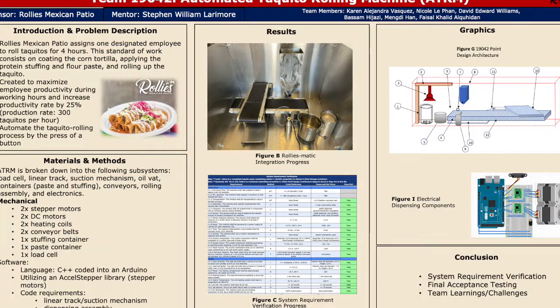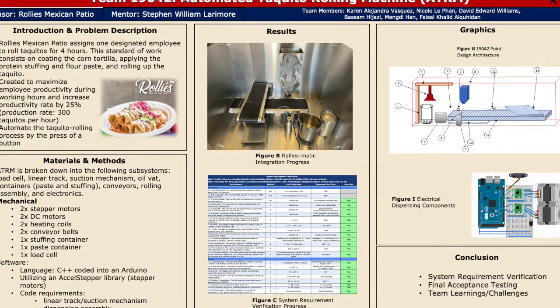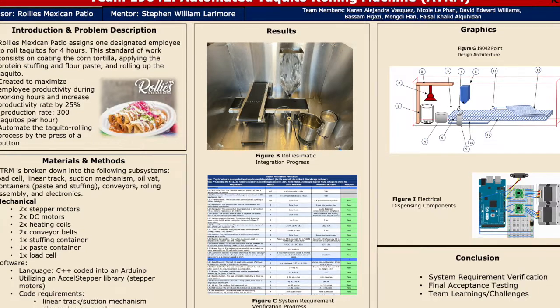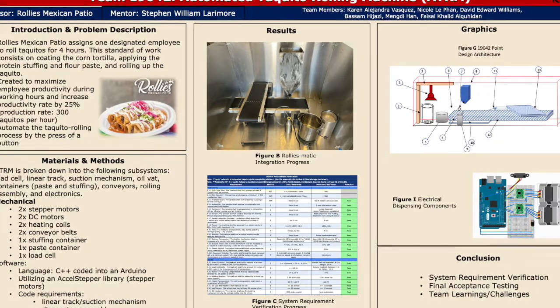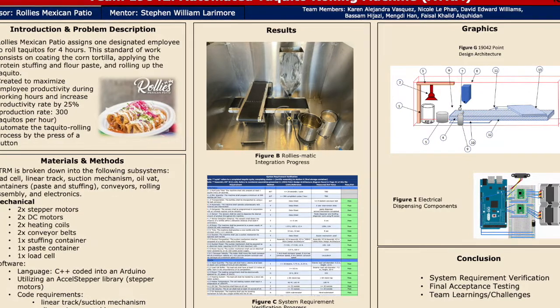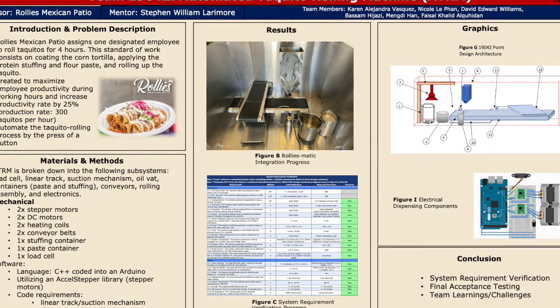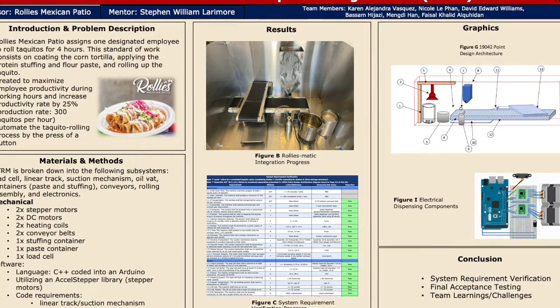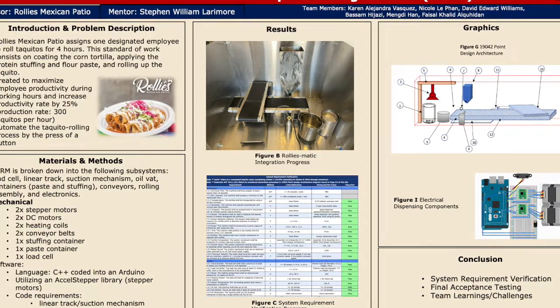For our conclusion, we are currently working on verifying our last 10 requirements, and our prototype is scheduled to be delivered to our sponsor by May 5th. Our final acceptance test, as mentioned previously, will be conducted on May 2nd via FaceTime with our sponsor. Now we will share our team learnings and challenges throughout the semester.